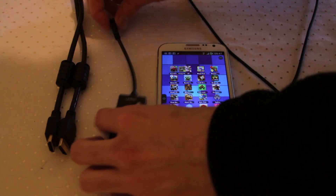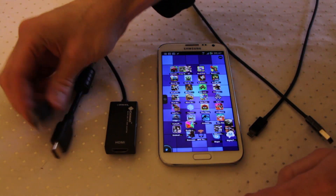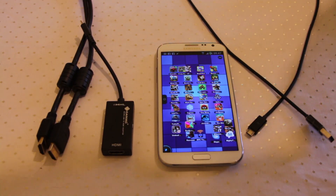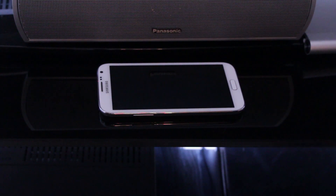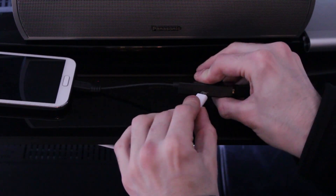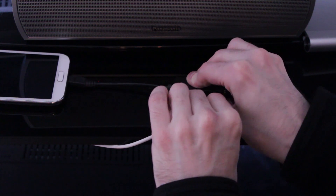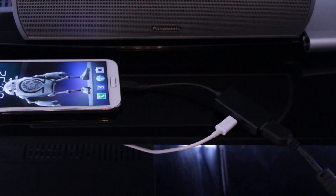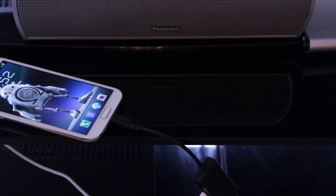We also need to plug one end into the bottom of the Note 2 and the HDMI cable into the bottom of the adapter, with the other end into the TV - and that completes the setup. So the first thing we need to do is plug in our MHL adapter, then plug in our HDMI cable into it. Our power cable, which is plugged into a wall socket, goes into the power port on the side of the MHL. The other end goes into a spare HDMI socket on the television set.